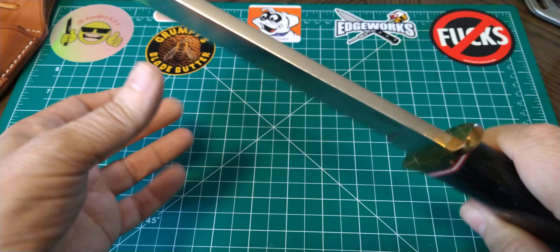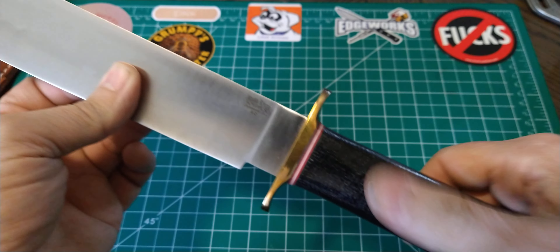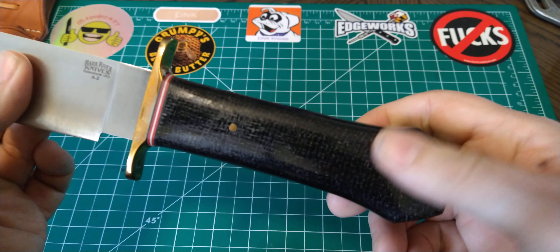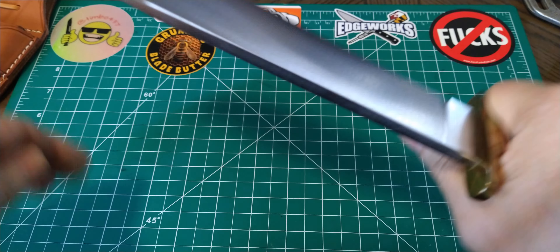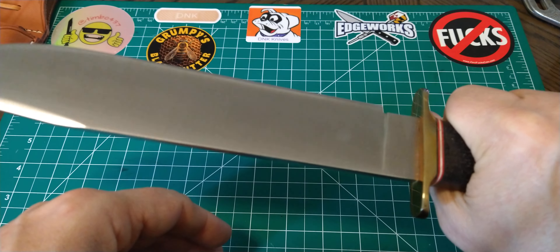A2 tool steel, 3/16 inch thick. It has a brass guard, brass pins, and a lanyard tube. There's a burlap micarta handle on this one. I love that coffin handle — it's just like the old bowies, supposedly as many of them were in the old days.